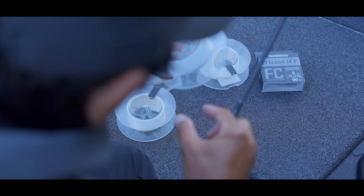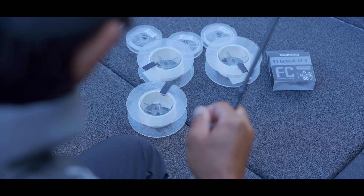Shimano developed the all-new Mastiff fluorocarbon for bass anglers around the world. Mastiff has been created after a long period of experiment and field testing.